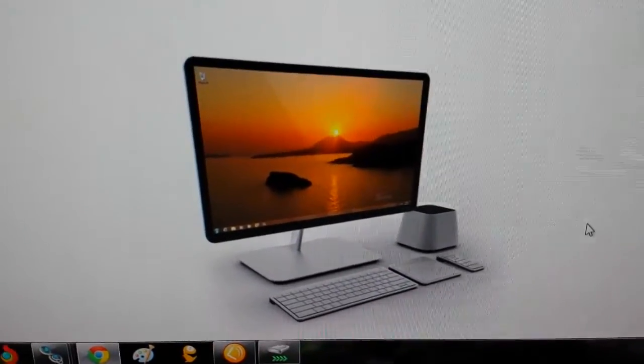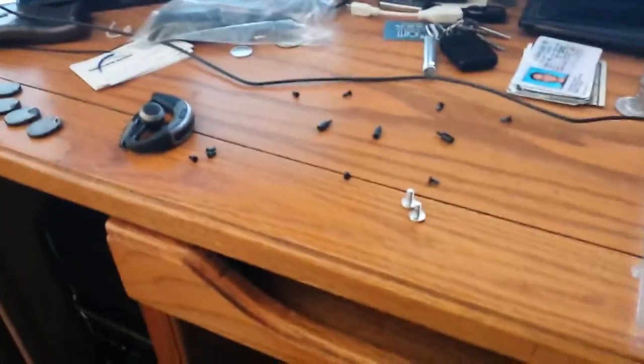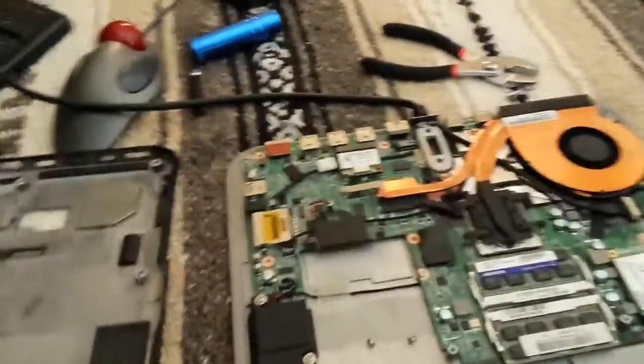The hard drive went to crap and I couldn't get it apart. I'm not putting it back together and doing this again from scratch, so you're going to have to learn from this.